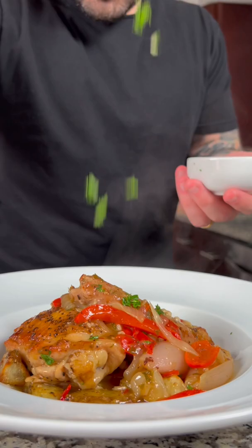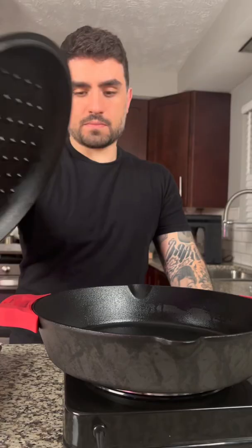Today we're going to make chicken scarpariello. Let's get into it. To start, we need four to six chicken thighs and four to six Italian sausages.